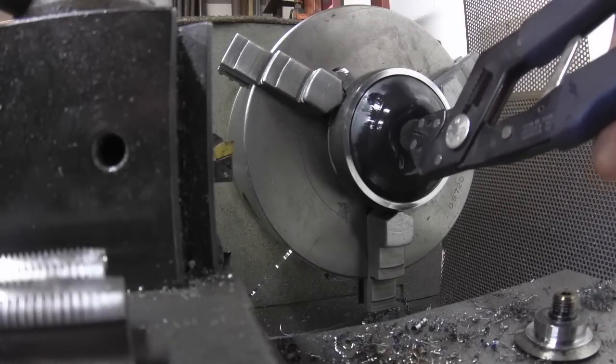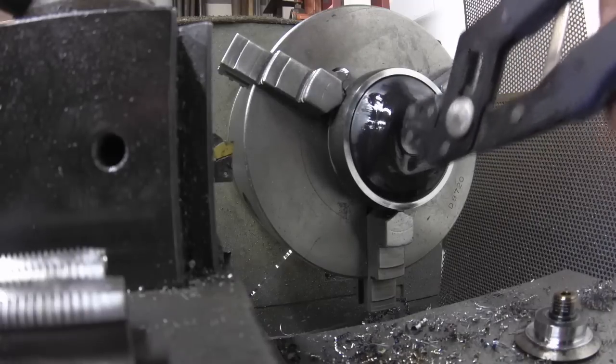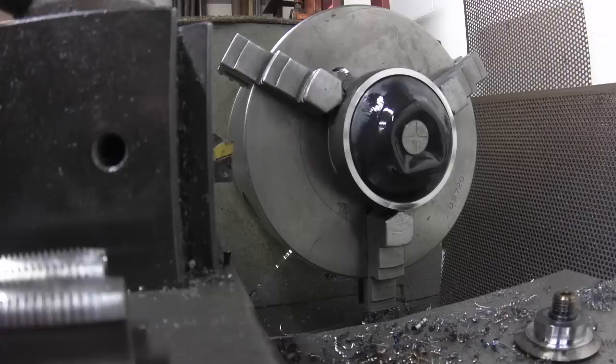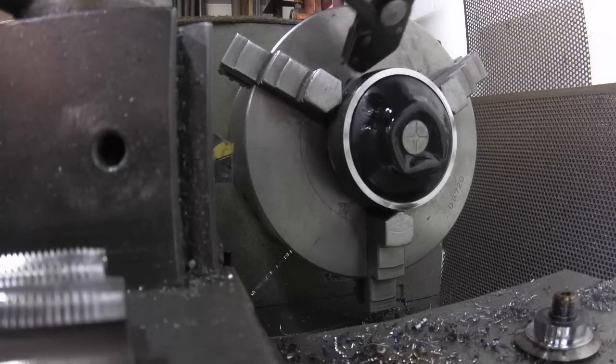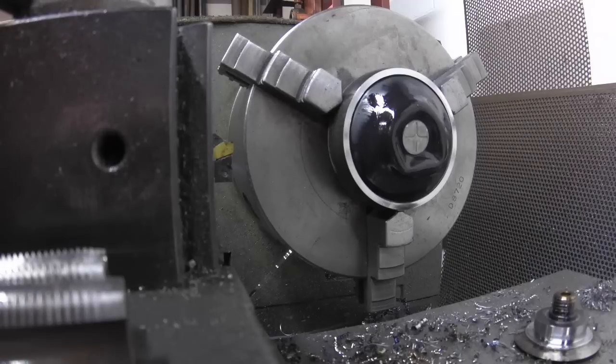So this, I guess, is just a rubber bladder that expands, and then this holds the pressure, I guess.